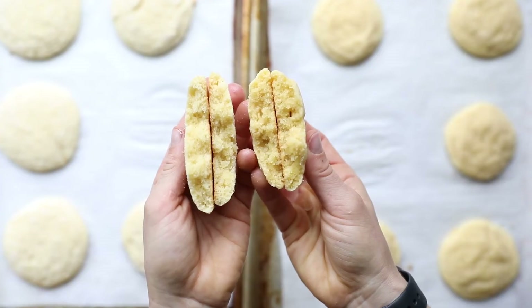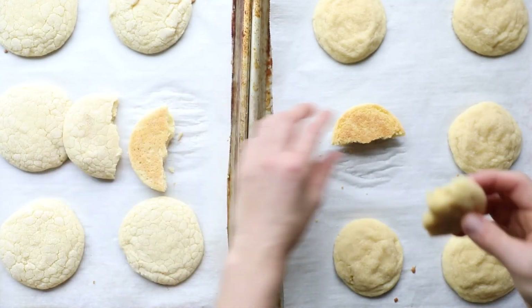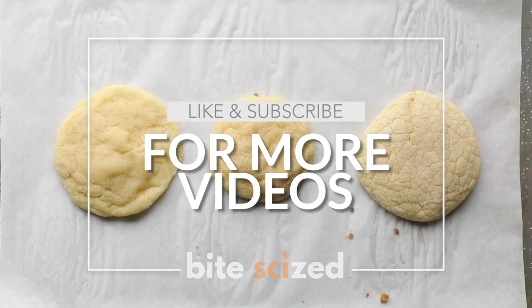Whether you just want to bake this recipe to practice that step or experiment with it, we've got you covered. Get Tessa's recipe in our bite-sized lab that aligns with the recipe below, and be sure to like and subscribe for more videos.